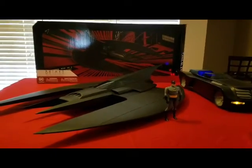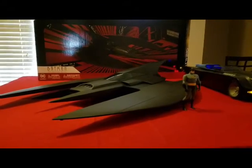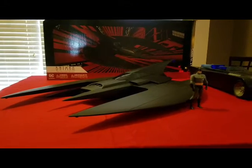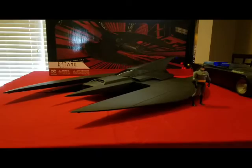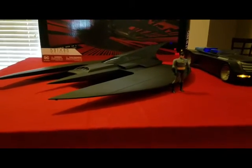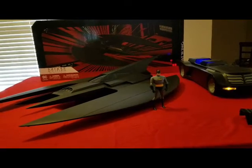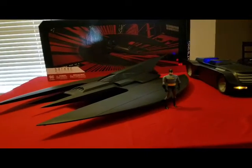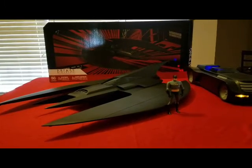All right, finally you can see it for yourselves — we have the Batman Animated Series Batwing. It's been forever. I put a pre-order in in March and I've been waiting every day for this. It is absolutely humongous. I put it next to the Batmobile for size comparison and it just dwarfs it. Absolutely beastly.